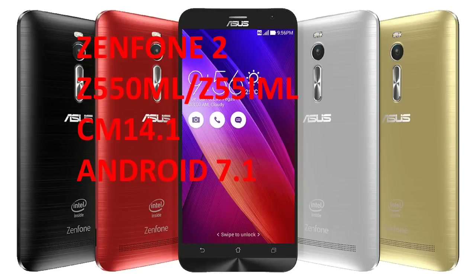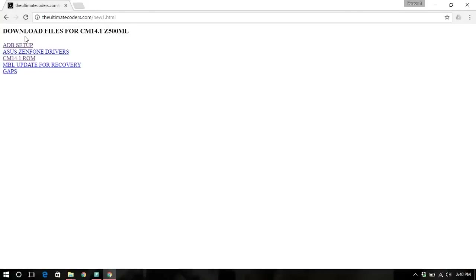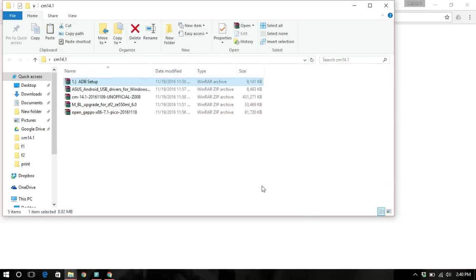Hello guys, today I'm going to explain how to install CyanogenMod 14, the Android Nougat version, for the Zenfone 2 series. First of all, I'll provide a link in the description to download all the files you need. Upon clicking the link you can see that there are mainly five files that you need to download — all five files are needed and are very essential.